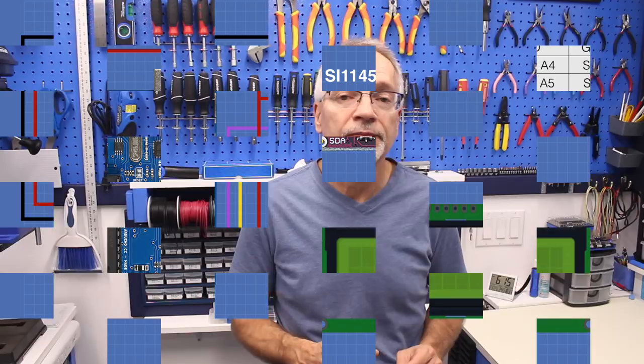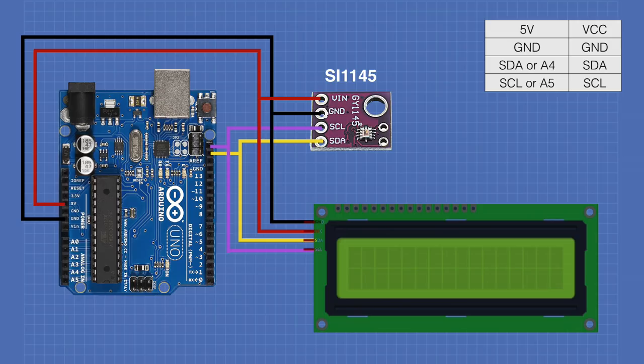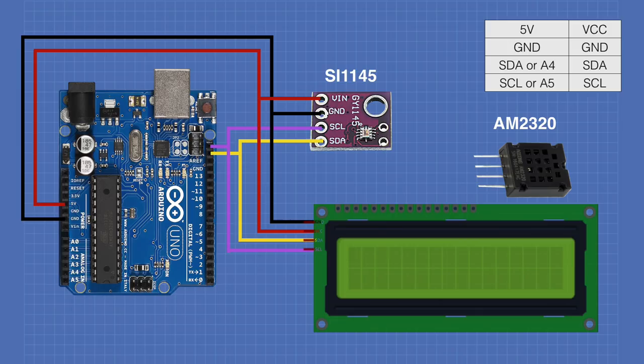Adding the AM2320 temperature and humidity sensor is as easy as adding the LCD since it's also an I2C device. The pinout from left to right is: VCC (5V), SDA, ground, and SCL. Connect each to the corresponding lines already used by the other devices.